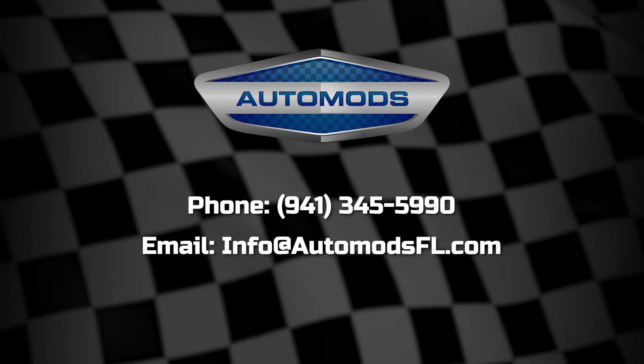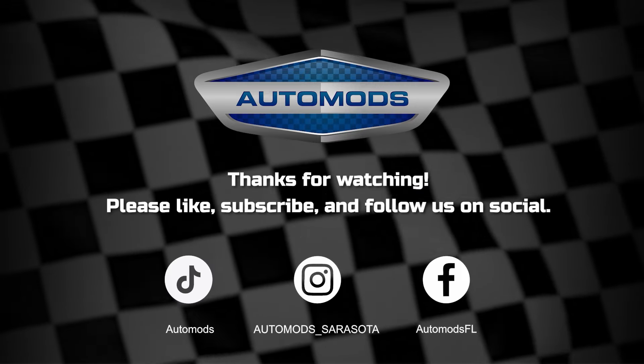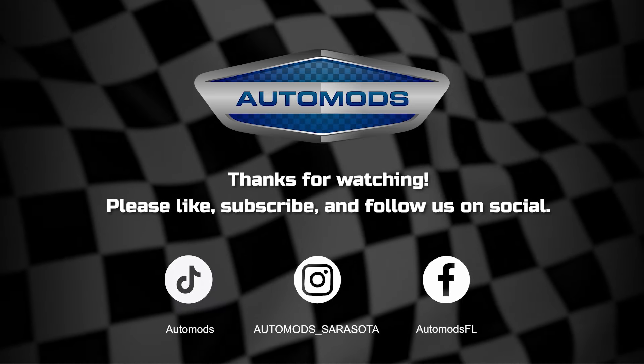If you have any questions or want to learn more, please give us a phone call or send an email. This is Becky from Onomatts in Sarasota, Florida. Thanks for watching and please subscribe to our channel and follow us on social media.